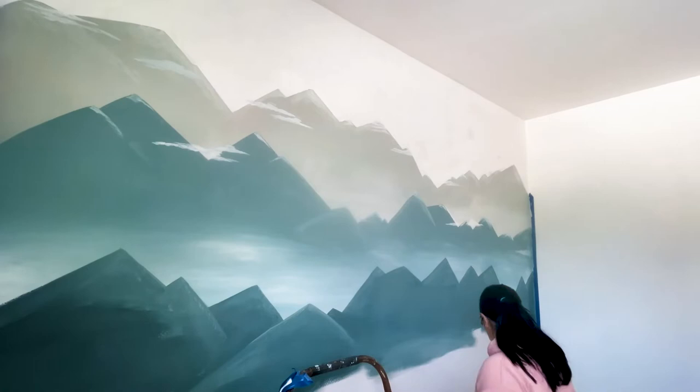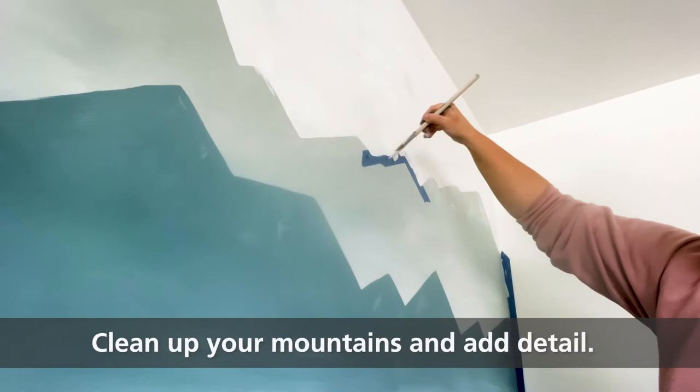Continue to the bottom and let it dry as you clean up your mountains on the top if you need to. This is when I add some clouds with white paint. Don't put much on your brush and as you make them larger, they will fade off and look very realistic.